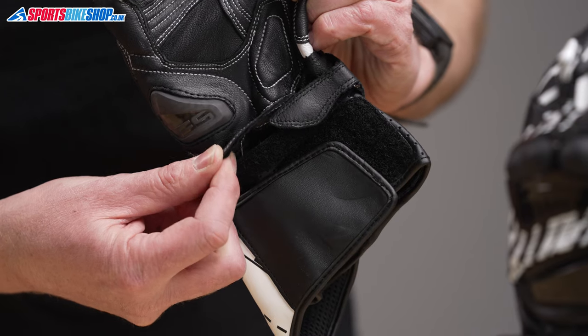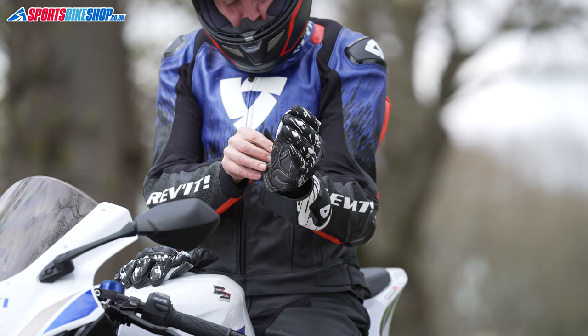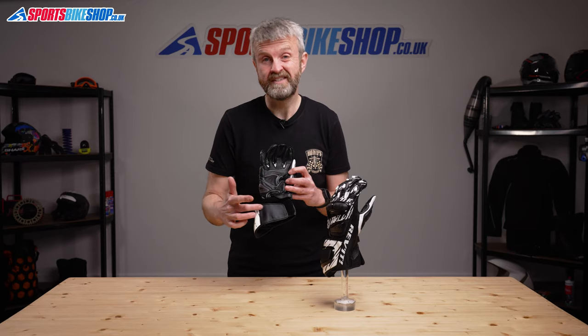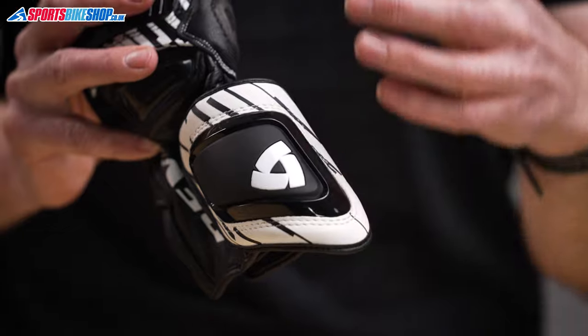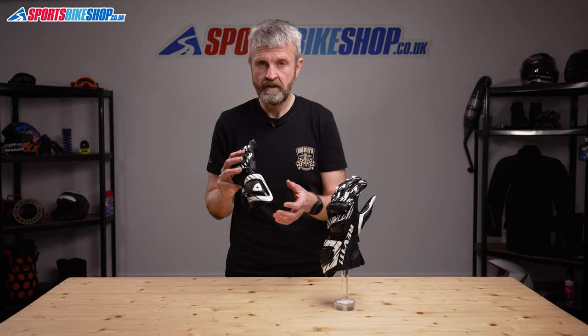A second layer here protects the velcro wrist strap, and that strap works in conjunction with a conventional cuff wrap fastener which is made from a synthetic leather. That wrap also has a substantial hard impact protector to guard the outside of the wrist, which is a vulnerable part of the body in any accident.